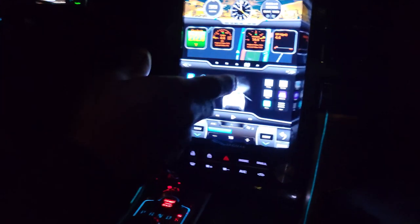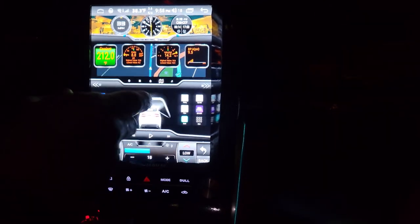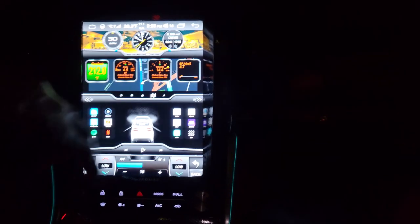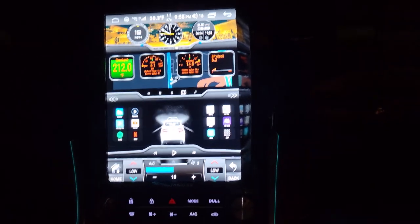As you guys know, I lost a few of my videos, so what I'm trying to do is redo them. A couple of years ago I installed this Tesla screen, and I'm going to try and do a reinstall of the video. I found it on my hard drive — the install video is going to be quite a few years old, so just bear with it. There are new versions now.